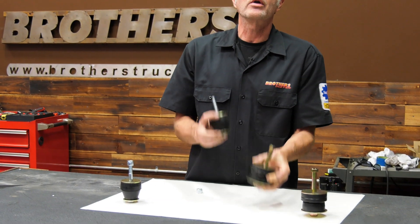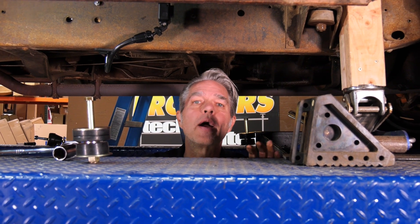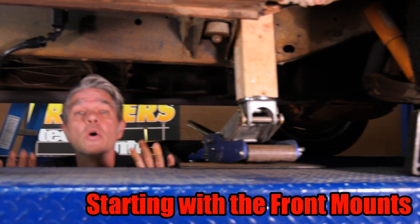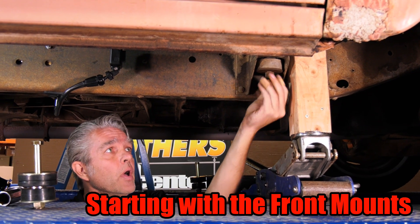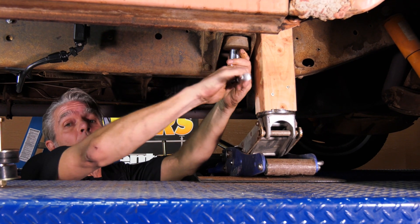Now this isn't necessarily a dangerous job, but of course you want to be safe. Make sure you're on flat ground, the emergency brake is set, it's in park, and we even have a chuck underneath the tire. Once we know we're safe, we can get a little bit of oil on each one of these nuts and get them all soaked up. Then I'll get somebody to hold it at the top while I take the bottom off.